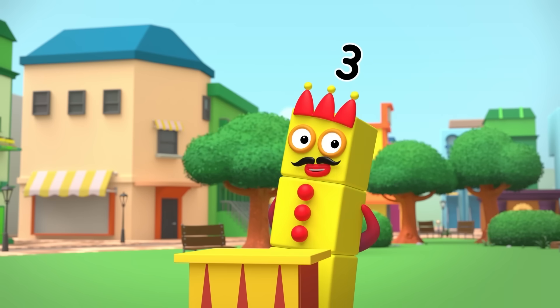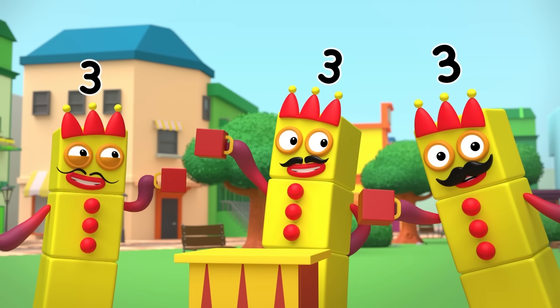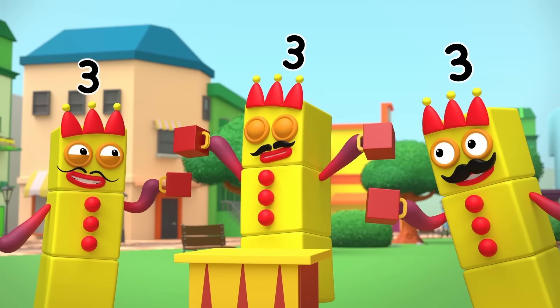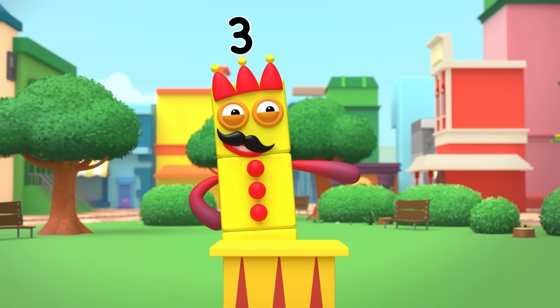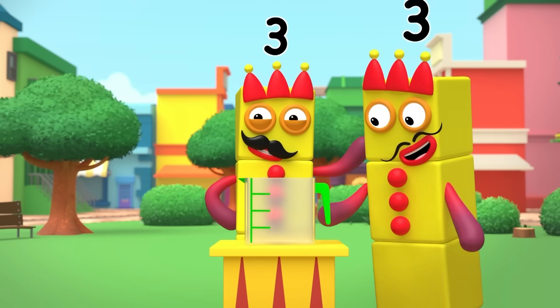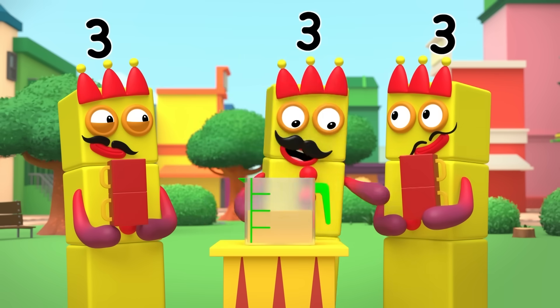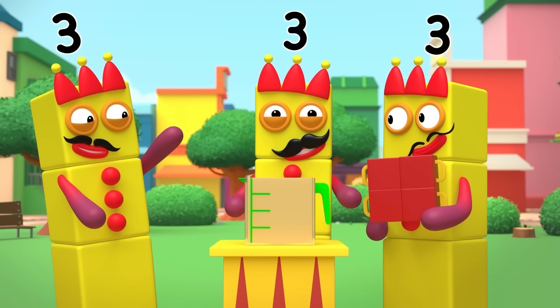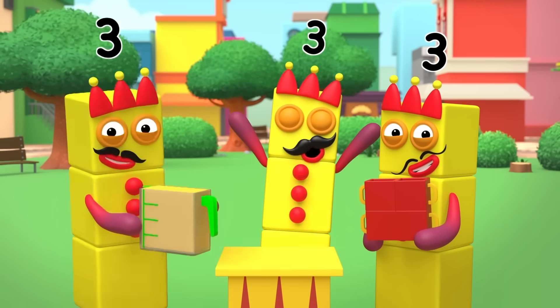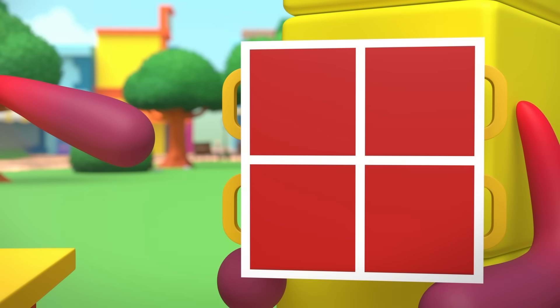For our first trick, we shall take not one, not two, not even three, but four cups filled with black fruit juice. Next, I shall take just one ordinary jug. Watch closely as I pour all the juice from the cups into the jug — and hey, presto! There were four cups of black fruit juice, but now only one jug!